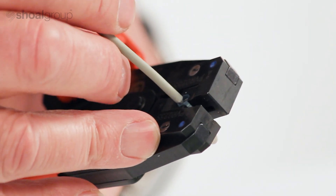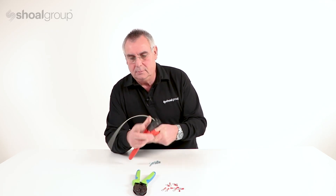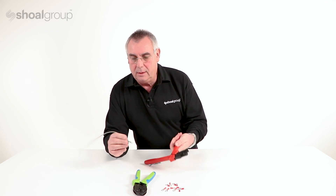We put the wire into the terminal, cycle the tool, and there we have a completed termination.